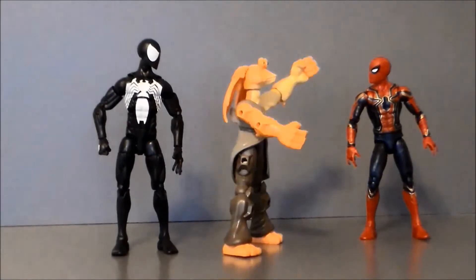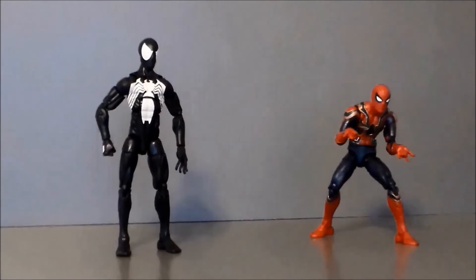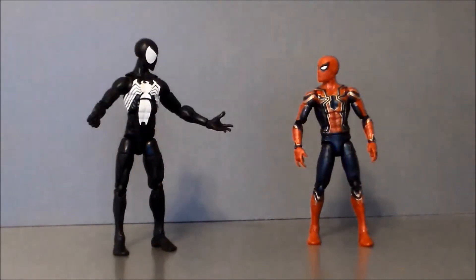Oh hey look, it's Spider Boy. You are short.